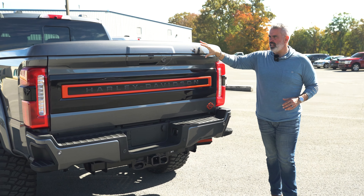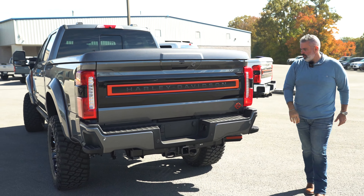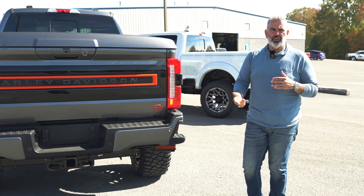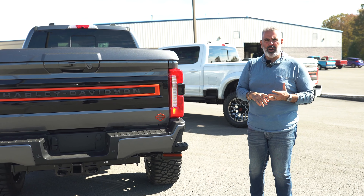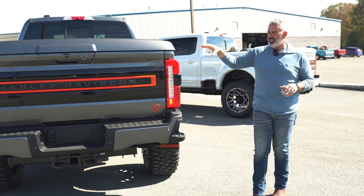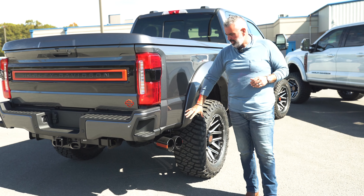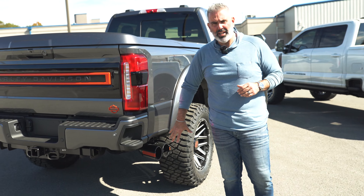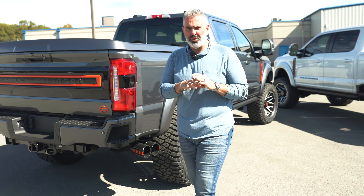Incredible painted-to-match tonneau cover for ease of use — keeps all your valuables dry, very high quality. You've still got all your adaptive cruise control, sensors, and blind spot information — everything is still intact. You've got side exit exhaust with dual tips, powder coated in black with orange contrast, giving that exhaust look inspired by the Harley-Davidson motorcycle.